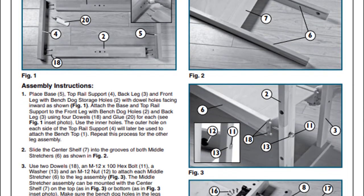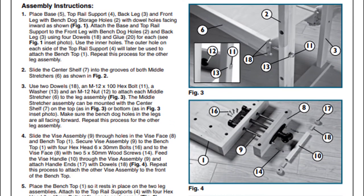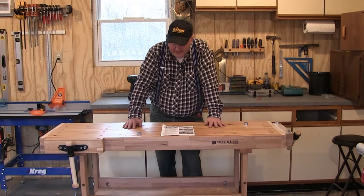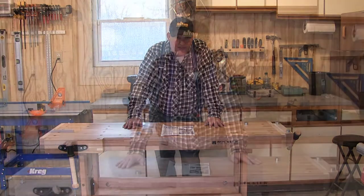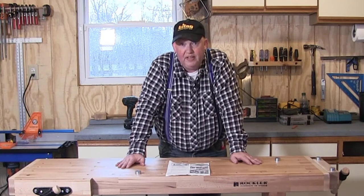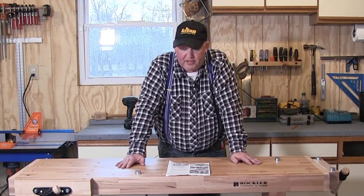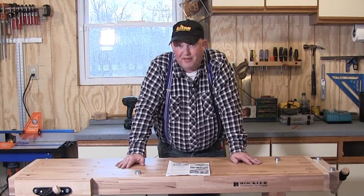We do have to be careful about the handing of things - which way around they go - because we are gluing and doweling, particularly the leg assembly, and if we get that wrong we can't undo it because it's glued. So we've got to get it right first time. It only took me about an hour and 15 minutes, and that's with filming overhead. It'll probably take you well under an hour - it really is straightforward, but I do want to show you the sequence of events so you can learn from any potential mistakes.